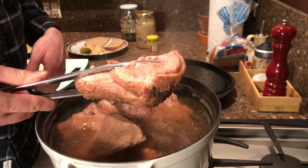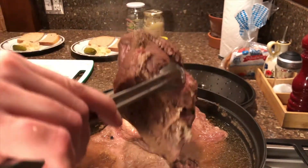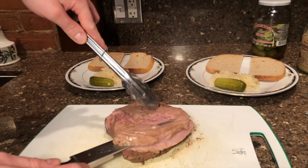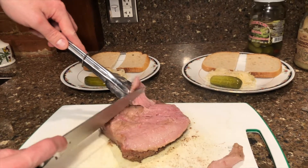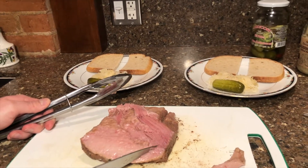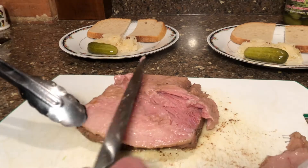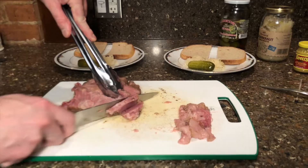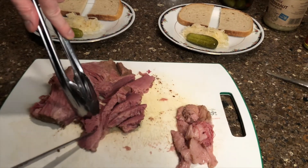We're going to simmer it for three to four hours. Once it starts simmering, put the top back on and just leave it. It's been about four hours now. We're going to take one piece — wow, this smells really good — and put it on the cutting board. This piece has quite a bit of fat; depending on your taste you can take the fat off. You want to cut this against the grain — you can see the grain goes this way, so cut it the other way.